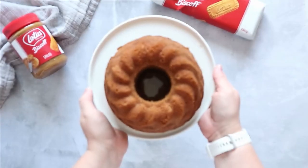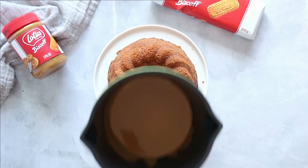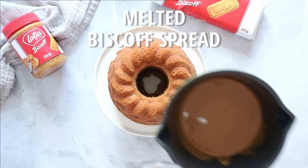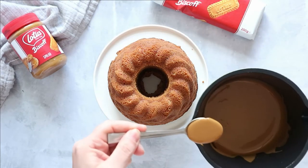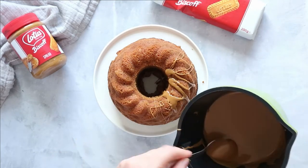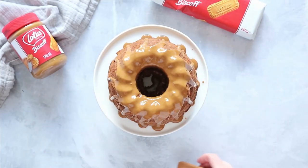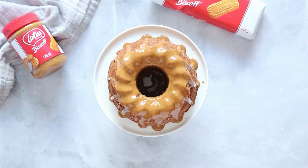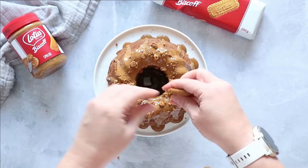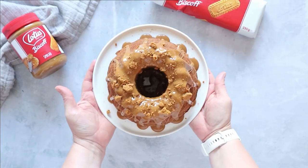When your cake is fully cooled, pop it on a cake stand. With your melted Biscoff glaze, drizzle it over the top. Then with a couple of spare Biscoff biscuits, crumble these over the top — and there you have it: Biscoff bundt cake, perfect any time of the year!